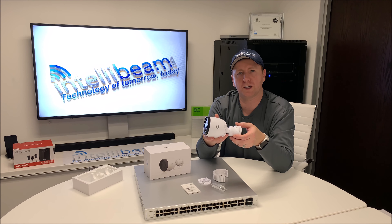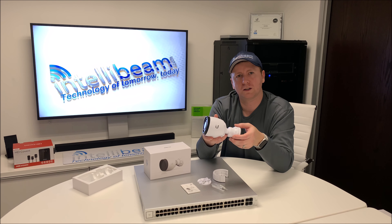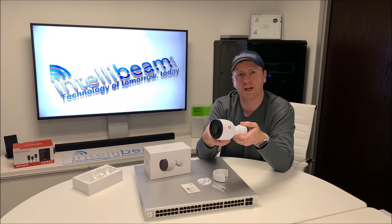That was the Ubiquiti Networks UniFi G3 Pro camera, model UVC-G3-Pro, unboxing by IntelliBeam — technology of tomorrow, today.